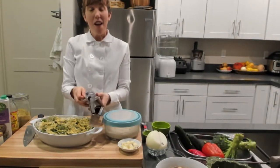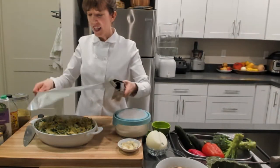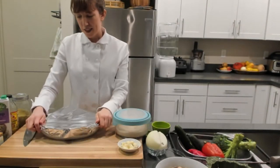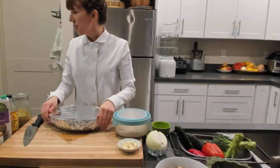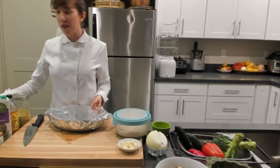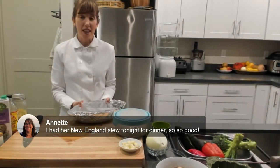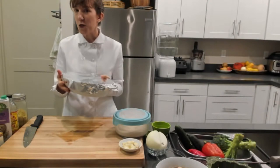Welcome everybody! Chef Katie Mae here for another episode of Delicious Living. We are making an amazing dish today - a holiday favorite. I'm just about to start the magic oven. I'm going to put a dish in and then show you how to make it. We'll pull it out and you'll get to see the finished product. Let me know in the comments that you can hear me and see me.